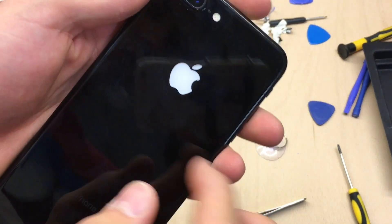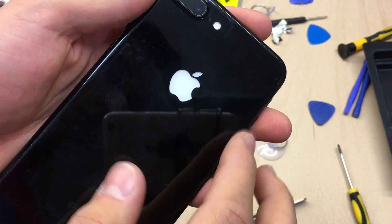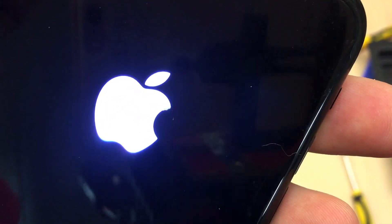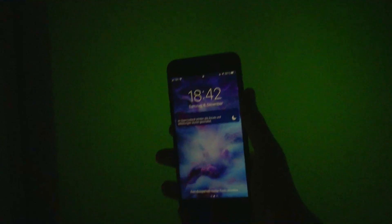The logo can be turned on by double tapping it, as you can see here. Double tap and the logo is on; double tap and the logo is off. This also works in RGB mode, but I find the white mode more interesting. To make that very clear, it looks so cool in the dark because it is so bright and everyone will notice it.